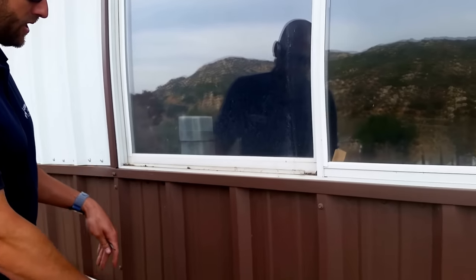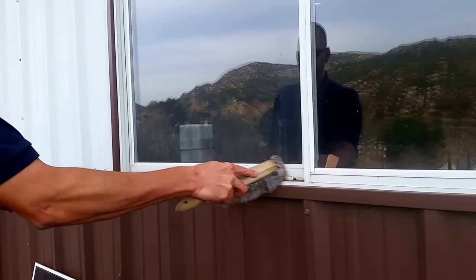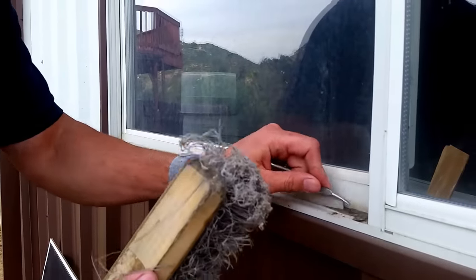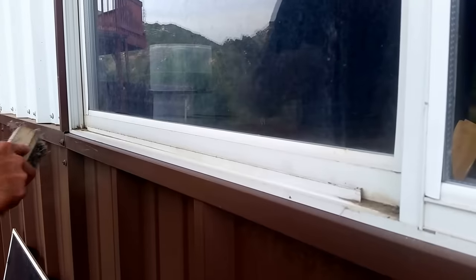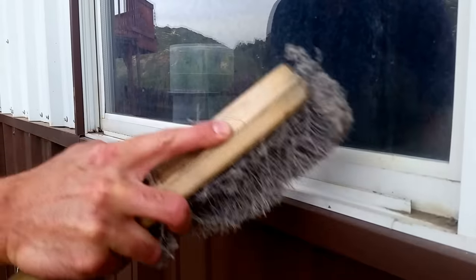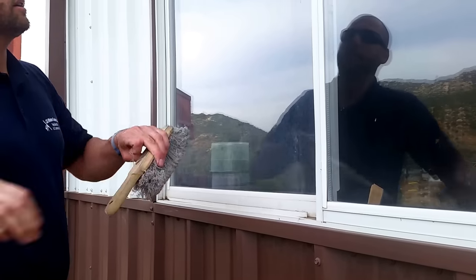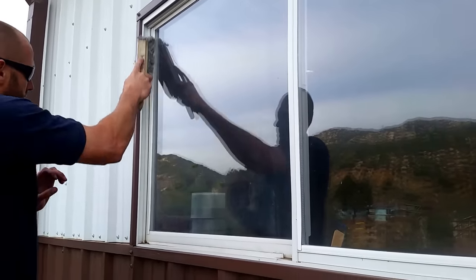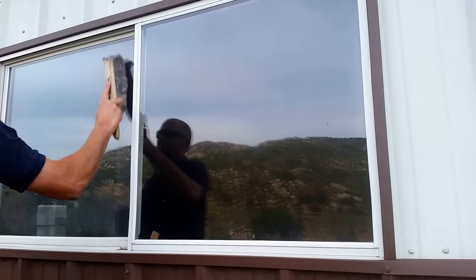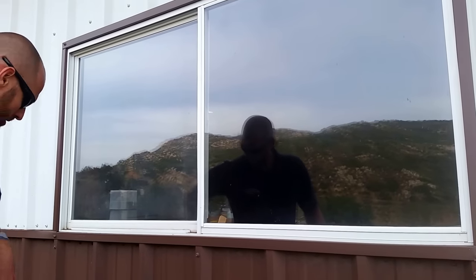Instead of getting all this wet and having it run down the house, I'm gonna want to pre-brush all this off. You can see that leaving. I still have my screen extractor in my hand, so if I have to get stubborn debris, it can move that out. I'm then gonna do the sills — brush all the sills, getting as much debris off as I can. So pre-brushing is done.